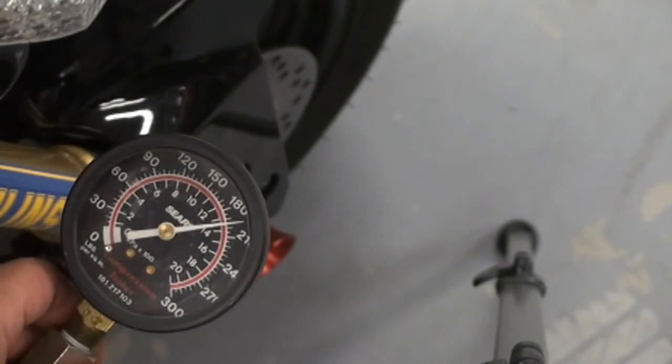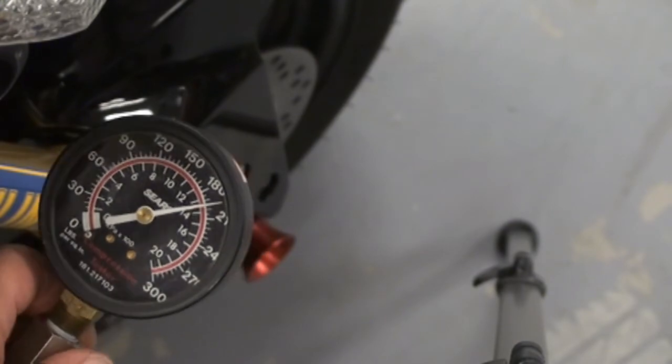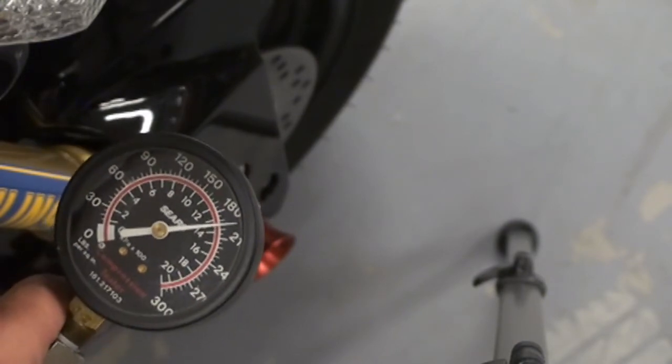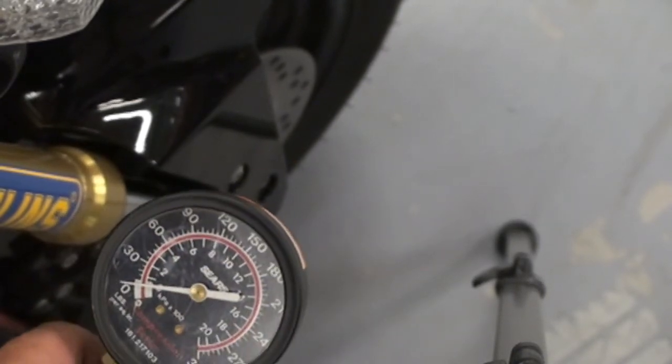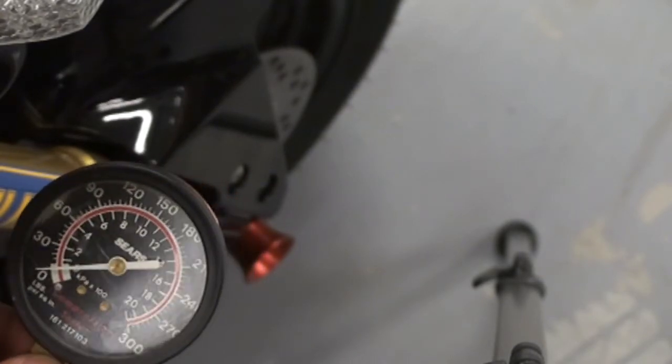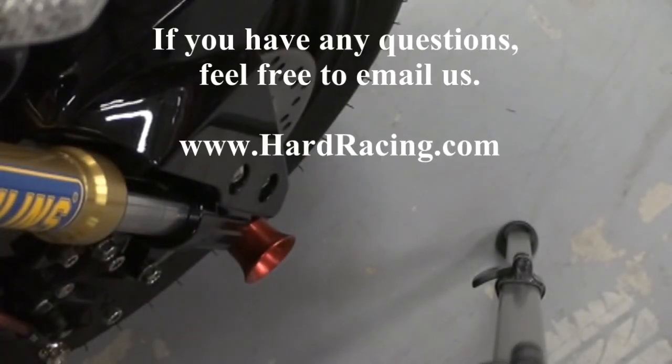So between the leak down being single digit and the compression being about 200, we've got a very well, very strong motor - good compression, good ring seal. Now we know that we can go ahead and switch over to full synthetic oil and go enjoy the heck out of it.